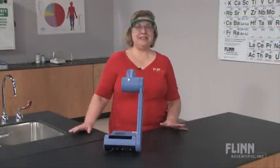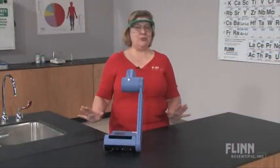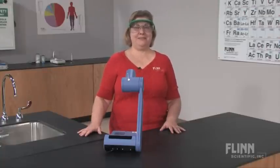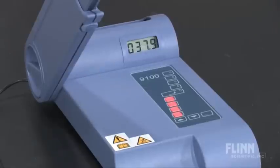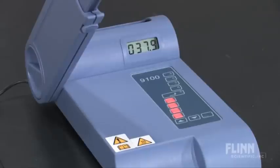Everything is completely digital with the melting point apparatus from Flint Scientific. No more hazardous mercury thermometers or messy hot oil baths. The digital microprocessor provides 0.1 degree precision, fast warm-up, and accurate temperature control up to 400 degrees C.